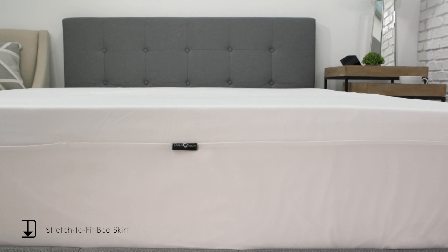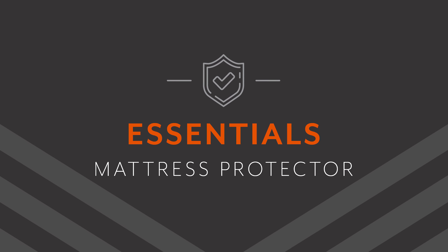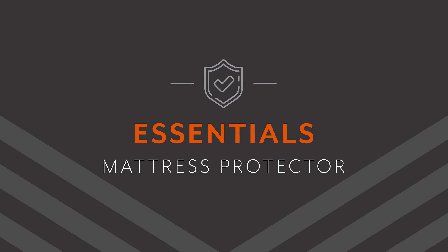The Essentials Waterproof Mattress Protector is easily machine washable for lasting freshness and features a 10-year manufacturer's warranty.